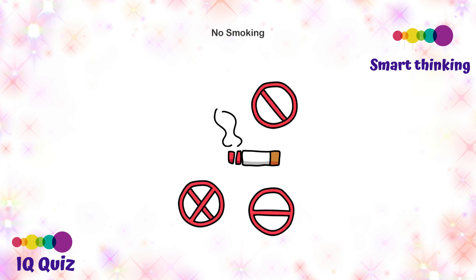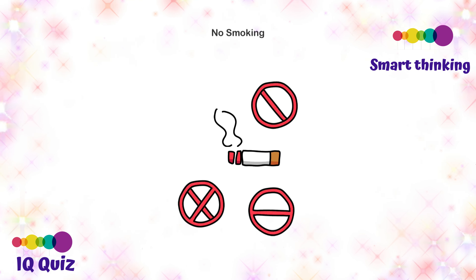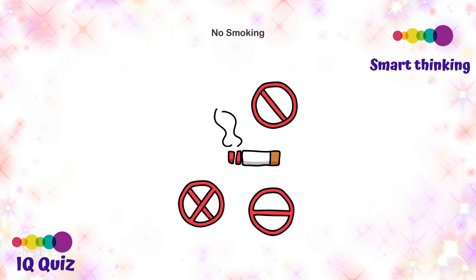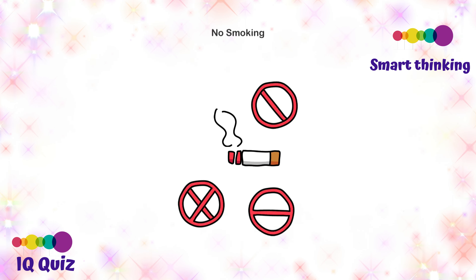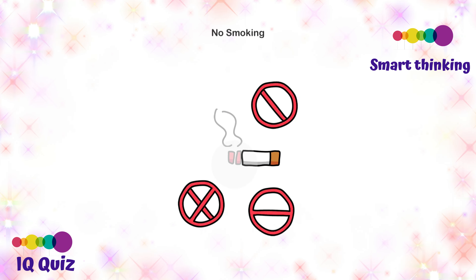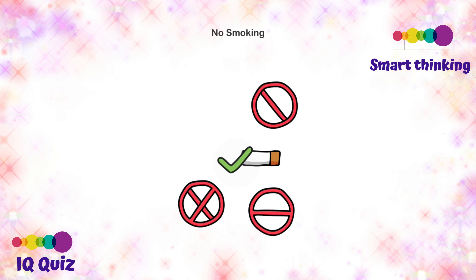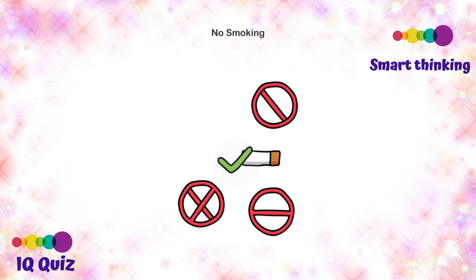No smoking — figure out how to make that smoking sign go away. Maybe we should tap the one that says X — nope. What about this one, the one that says X — nope. Actually, the answer is double tap on the red thing, and now the smoking is gone. Great, no smoking now!